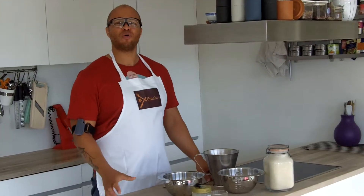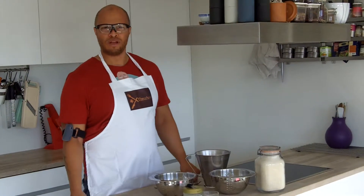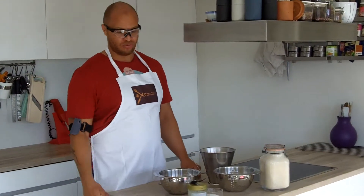Today I am going to show you how to make a whole grain pizza — not a partial whole grain pizza with some whole grain flour, but 100% whole grain pizza.